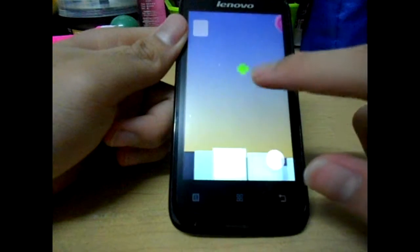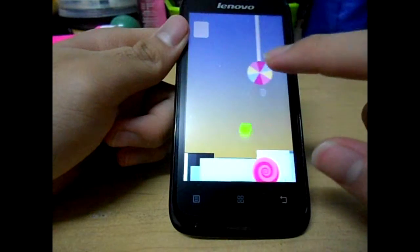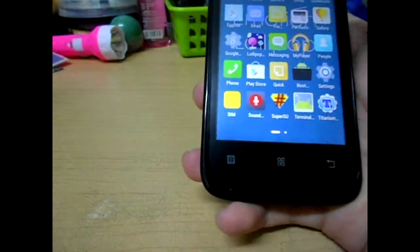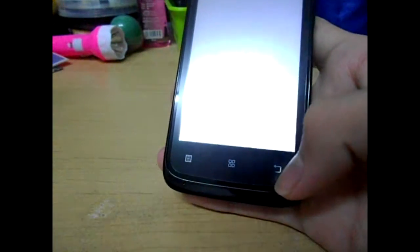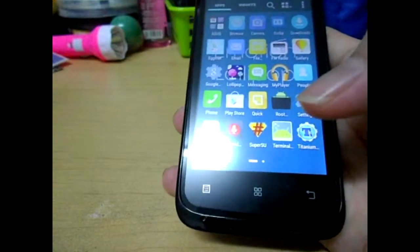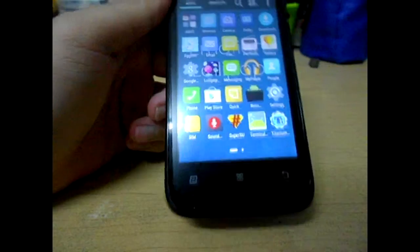It's like the original Lollipop Easter egg. And then you have My Player, which is some sort of a mockup of Google Play Music. And that's probably it.